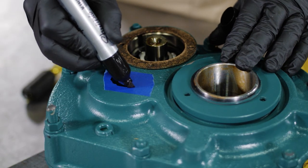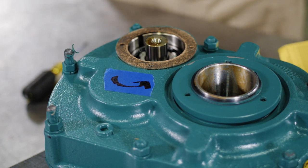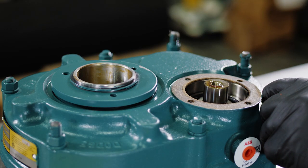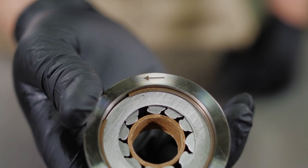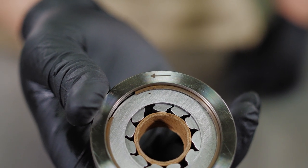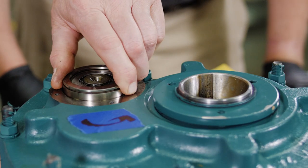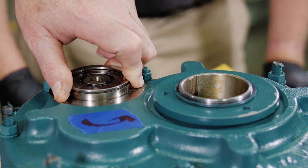Determine the direction of rotation. Remember that in double reduction reducers, the input and output shafts rotate in the same direction. In single reduction reducers, the input and output shafts rotate in opposite directions. Match the arrow on the backstop to the desired direction of rotation for the input shaft. The input shaft will only rotate in the same direction as the arrow on the backstop.